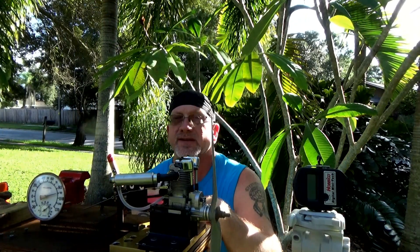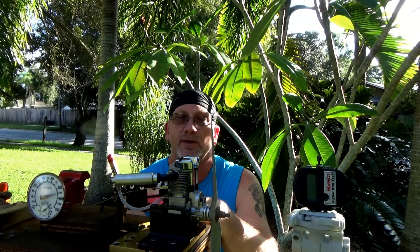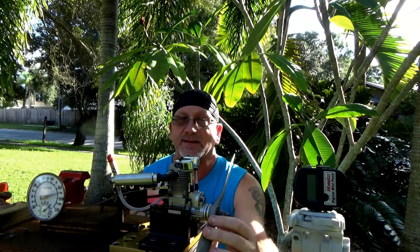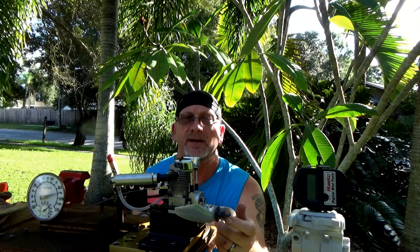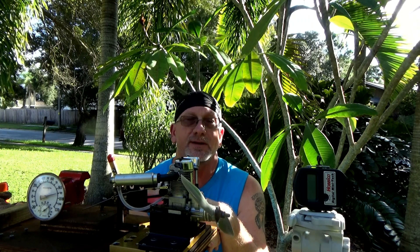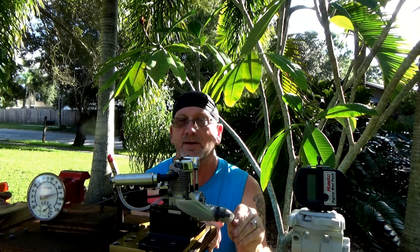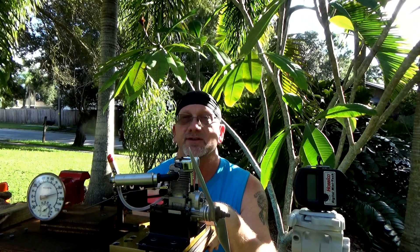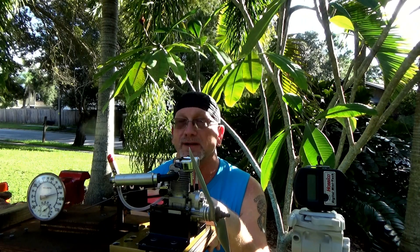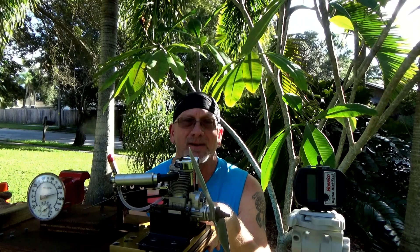Good evening YouTube viewers and subscribers. Today I just finished reassembling this Saito FA-72A engine that I got earlier in the week from a local modeler. This will be the first time I've ever run this engine. I've got an APC 13.6 prop on here, an OSF glow plug, and some Morgan's Omega five percent fuel. This particular tank just so happened to be on here from another run, so it has additional castor in it.